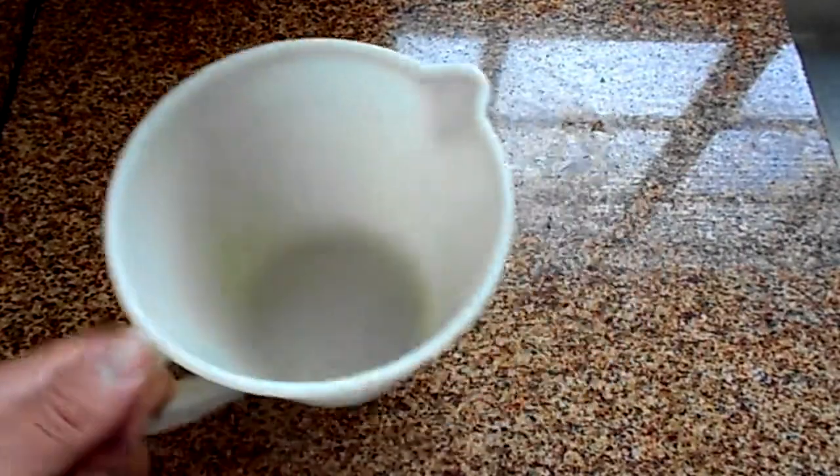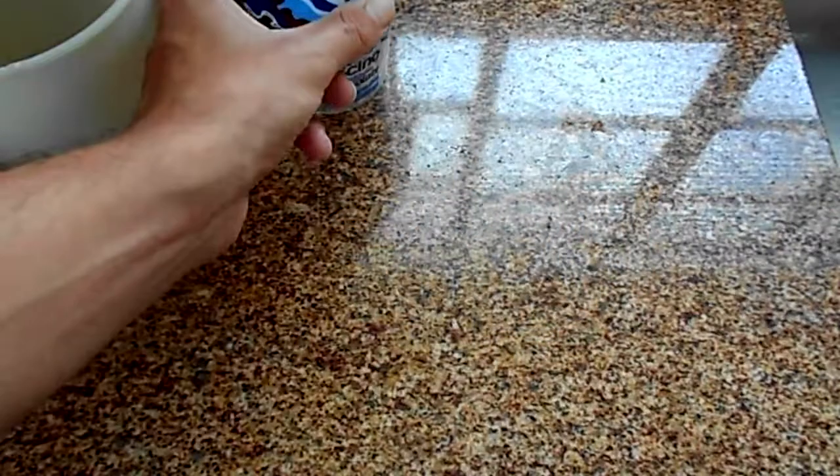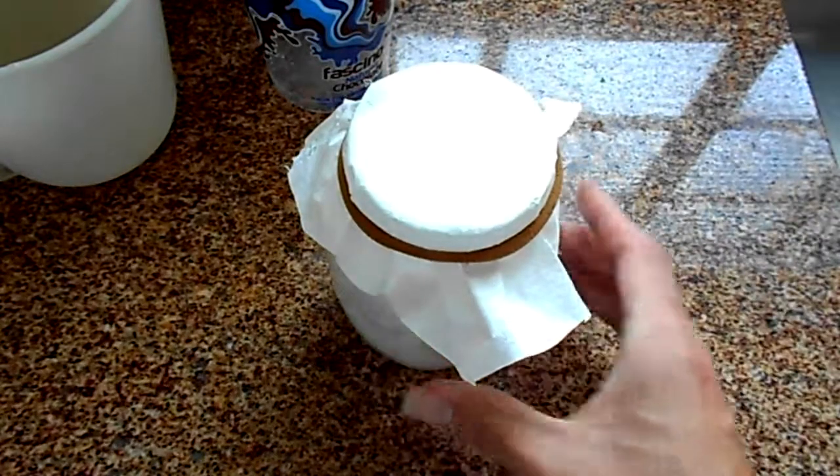First of all, we're gonna need a clean surface. It doesn't need to be a marble surface, just needs to be clean enough. Next, we're going to need a pitcher — could be any pitcher — a cup just to store dirty things, a strainer, a fine strainer, and the kefir itself.